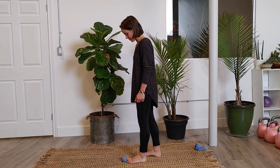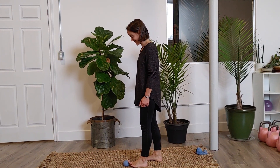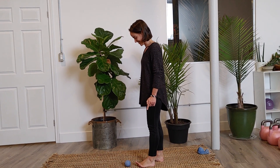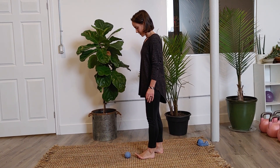Pull the big toe towards the foot, leaving the other little toes on the ground — just the big toe. Then pull the foot away — give it a good try — it's on the to-do list. Then let it go.